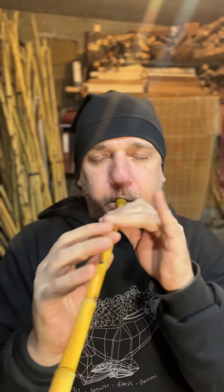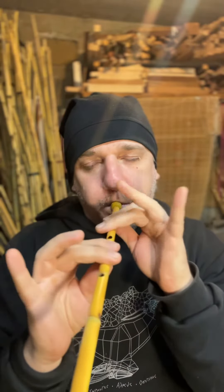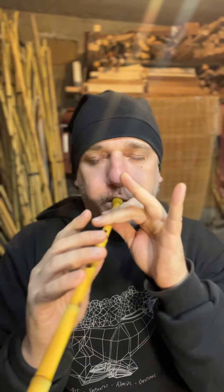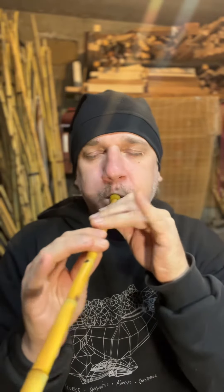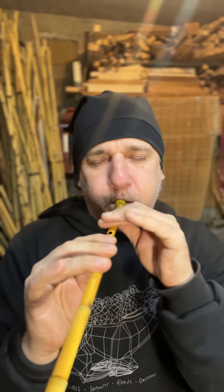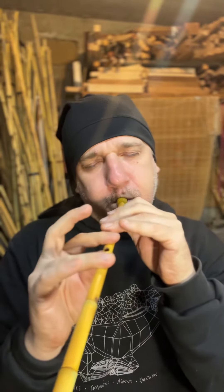Thank you. I hope you enjoyed this instrument. Please let us know when you get it. Bye.